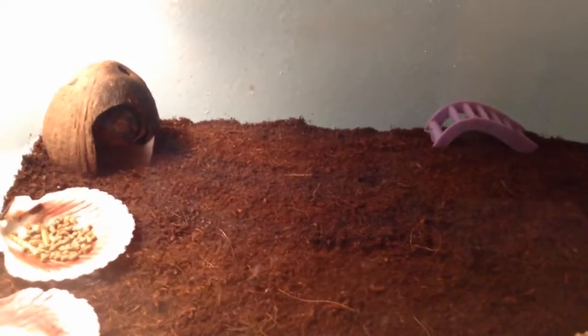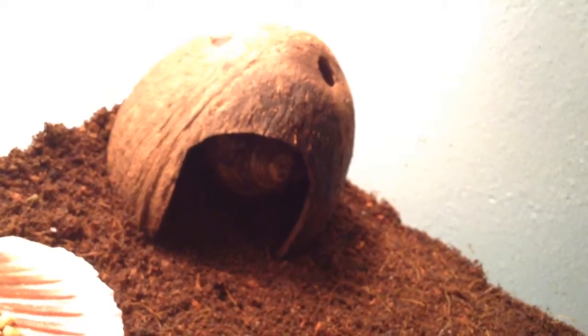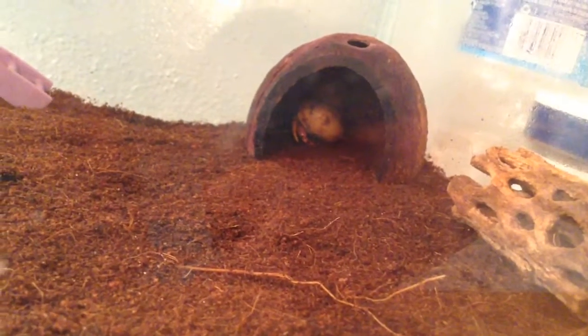I have 3 hermit crabs: Skittles, who is in there, Cheetos, who is in here, and Peanut, who is underground currently.